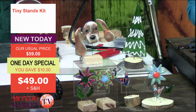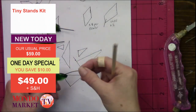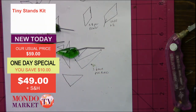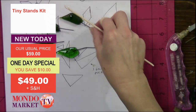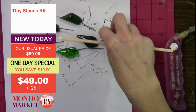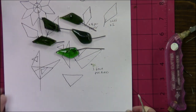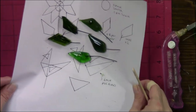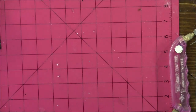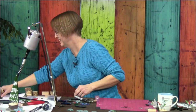Here are our leaves — this is what they look like before fusing, and this is what they look like after. We have a little texture, so they look a little more leafy. And before you all 'leaf' because of our terrible puns, let's talk about our kit real fast.